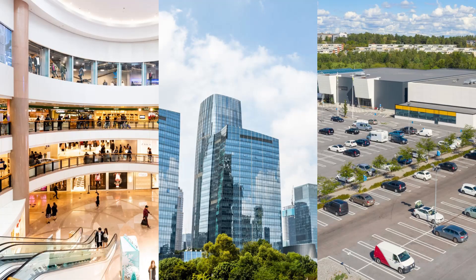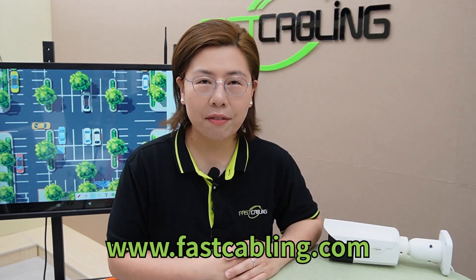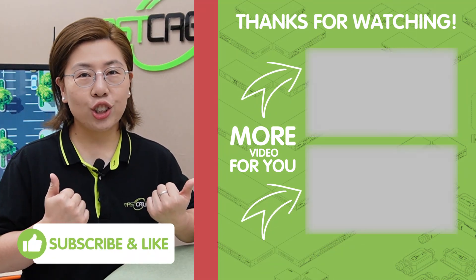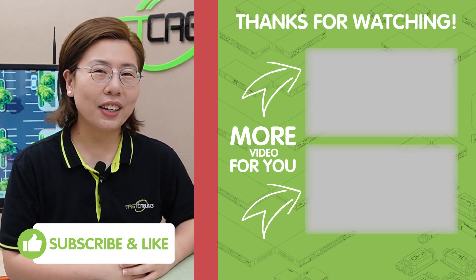And there you have it — comprehensive yet cost-effective solutions for surveilling large parking areas. Whether you're managing a shopping center, office complex, or any large property, this setup ensures you won't miss a thing. Thank you very much for joining us on Fast Cabling. Please don't forget to like, share, and subscribe for more tech insights and solutions. Until next time, stay secure!